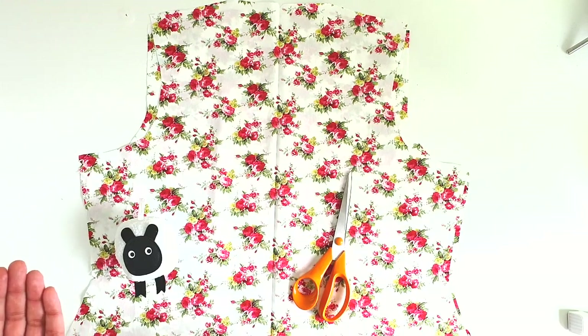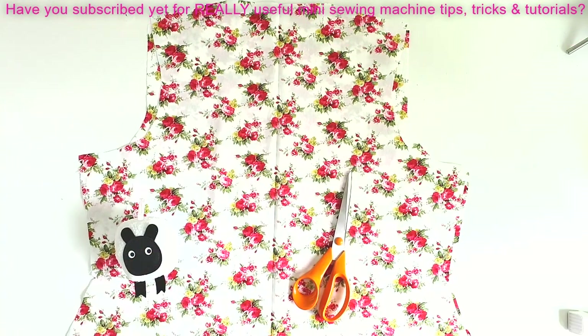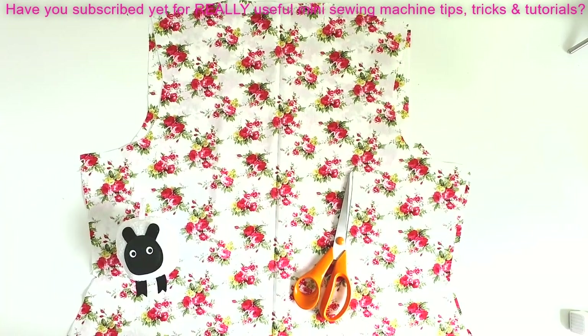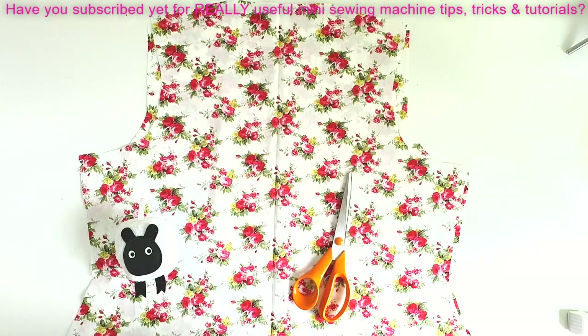For the next lesson, keep a piece of pre-shrunk, ironed fabric ready because we'll be laying out the sleeve pattern and cutting that out. Thank you so much for watching — if you learned something new and this is helping your garment-making skills, hit that thumbs up button, recommend the video to friends, and I'll see you in the next episode. Take care, bye!